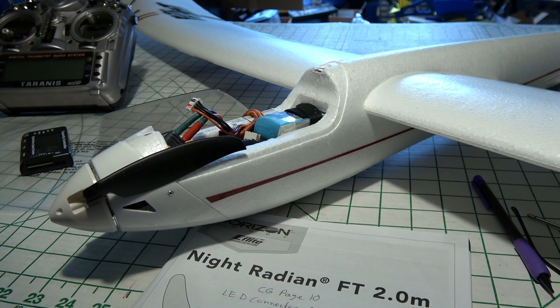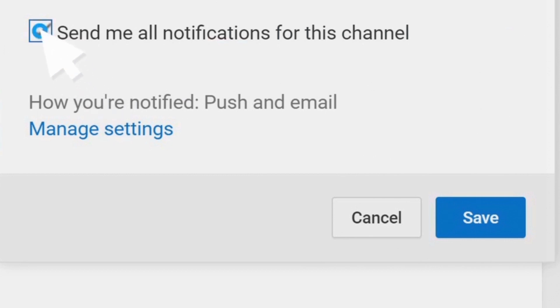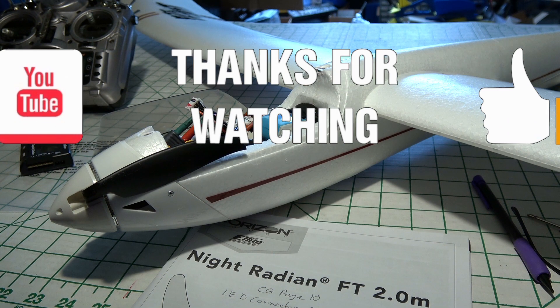Next time I'm probably going to have a night flight, so stay tuned for that. Don't forget to subscribe and click that bell icon and the notify checkbox so you'll get a notification about the next video. Thanks for watching.